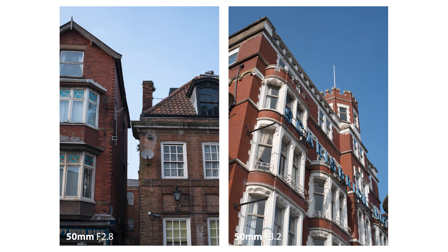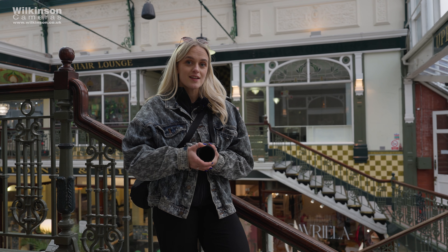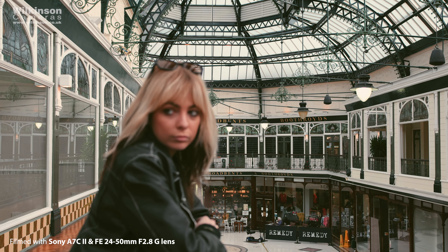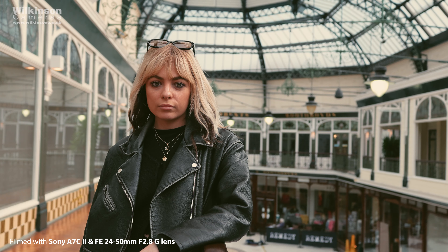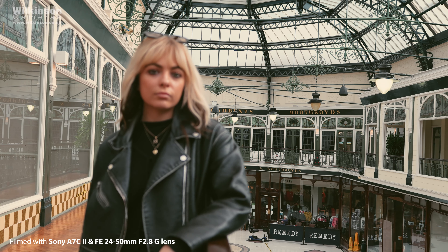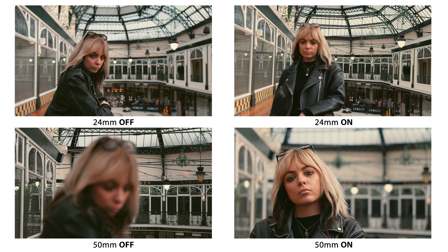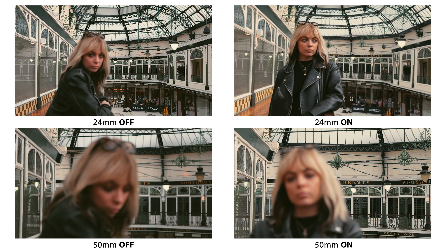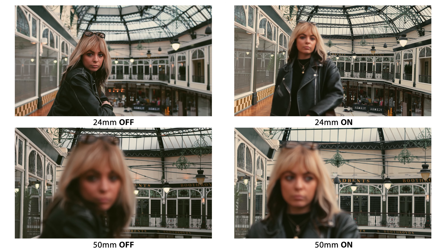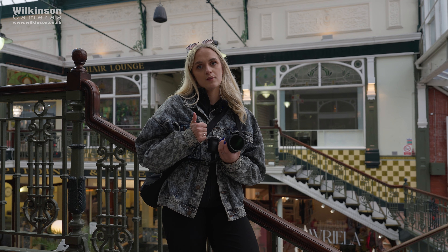I've just tested the breathing compensation, and it's actually quite good. The camera I'm using — the A7C Mark II — has breathing compensation built in, which completely overrides any breathing the lens might have. I did test it with that turned off, and there is some breathing, especially at the 50mm end, but it's not very distracting. I tested it with my subject in the background and it was very minimal, so that's a thumbs up from me.